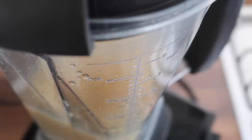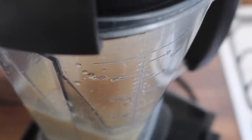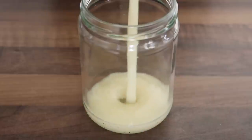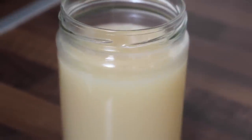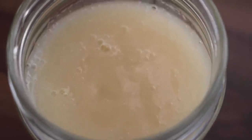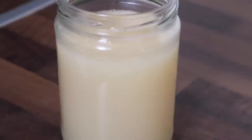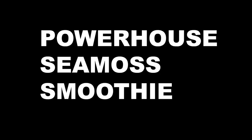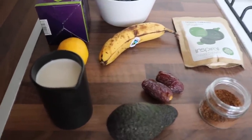I left the sea moss to blend in a high-speed blender for about a minute until completely smooth — if you don't have a high-speed blender, wait for it to cool down before blending. Then I added it to a sealable glass jar. After about five minutes you'll see the gel start to thicken up. Let it cool down and store it in the fridge. The sea moss gel is ready to use — you can use it in desserts, smoothies, soups, or even apply it on your skin as a face mask.